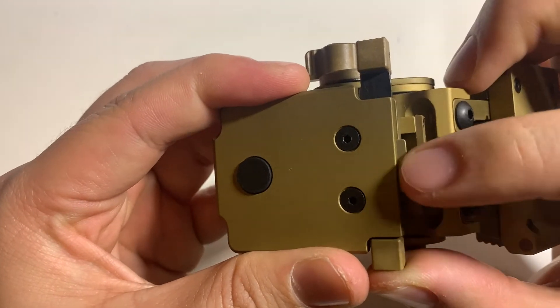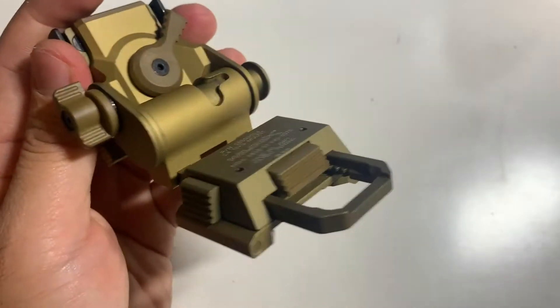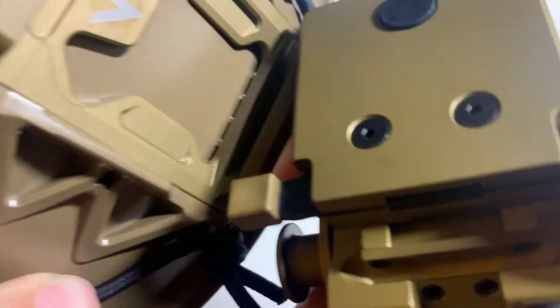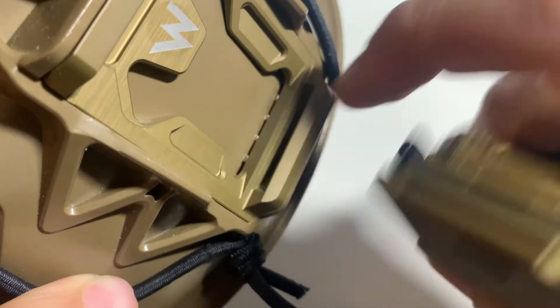...you can see that this is what connects and maintains the mount to the shroud of your helmet. Here I have a Team Wendy bump helmet. This bottom part goes in here, locks in there, and stays in there.